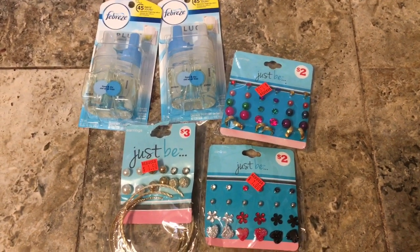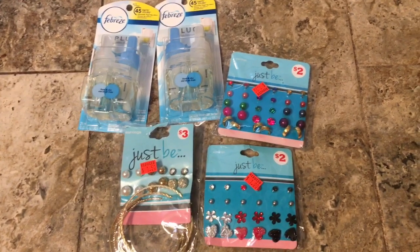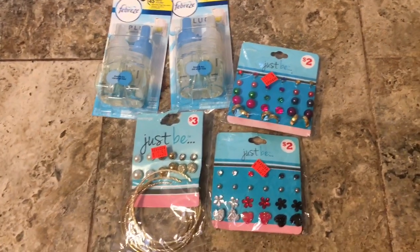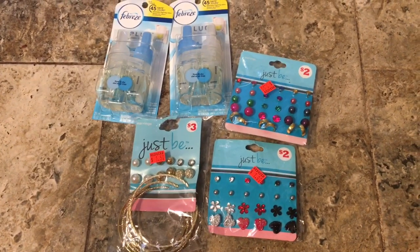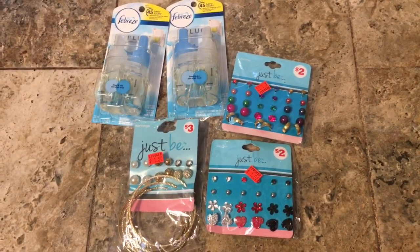Go check out your Family Dollar and make sure you price check the plugs. If they are less than two-fifteen and you clip that five-off-two digital coupon, you're going to be getting them for free. Don't forget to like and subscribe, and comment down below what kind of videos y'all want to see next. Bye!